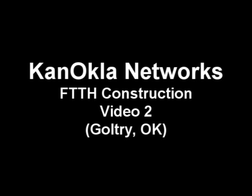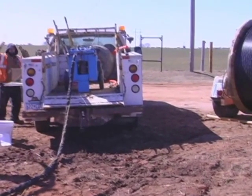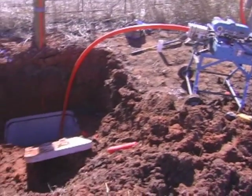Welcome to the CanOakla Network's Fiber to the Home Construction Video Blog. In this edition, you will see how the construction crews blow fiber through the interduct or conduit from one point to another.